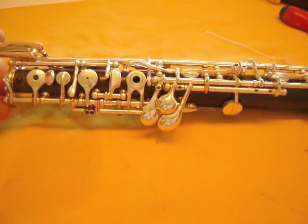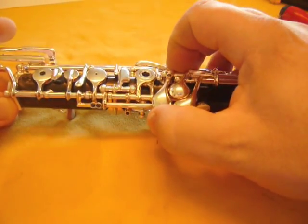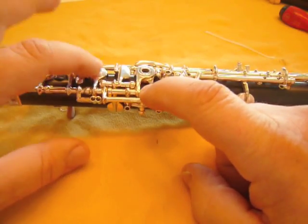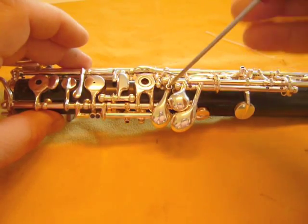I want to show you on an oboe that will look more like what you have. The first adjustment we'll be looking at is the C to the E, and that is obviously controlled by this screw right here.